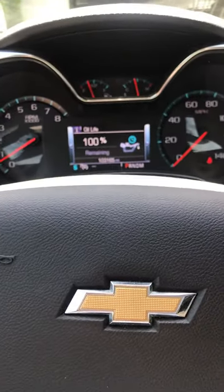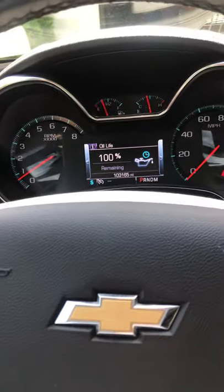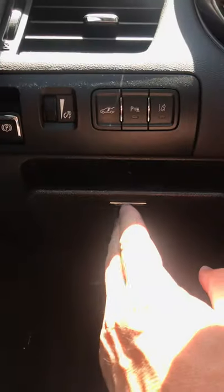All right, so I'm here inside my Impala. I tried to find the fuse box the other day and had to go in the manual to find it, because sometimes I run the dash in different places. But the interior fuse box is right behind this panel right here on the left.